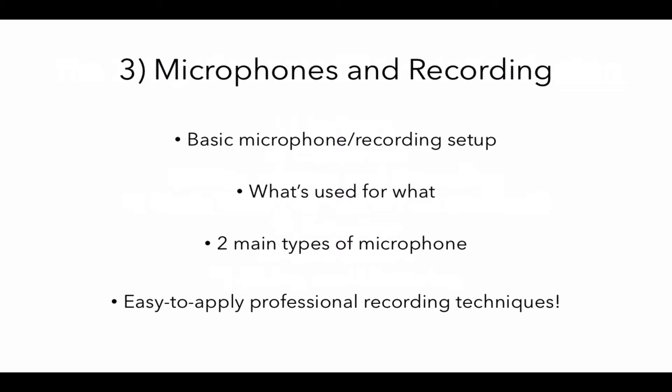I'm going to show you what bits of equipment are used for what, and I'm also going to take you through the two main types of microphone used in recording. And to top it off I'm going to give you some really easy to apply professional recording techniques that are going to get you great quality recordings from the start.